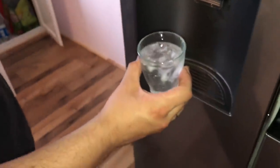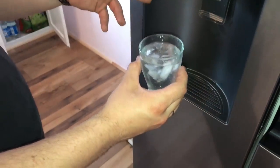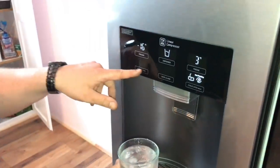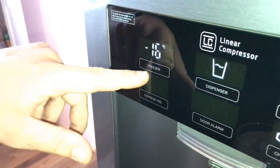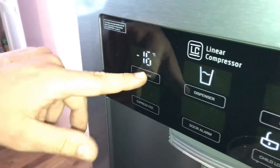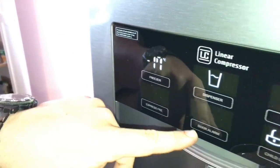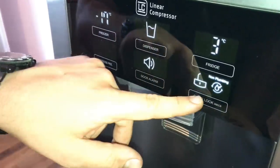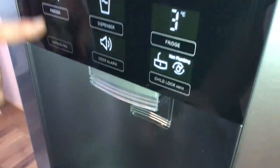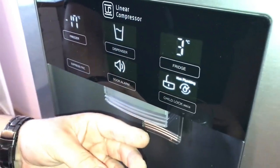Enjoy your drink. Now let's have a look at the panel too. There are some other buttons. The express freeze mode, the freezer set mode over there — if you push it, the freeze level will rise. And there is the door alarm or alert.